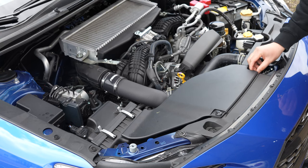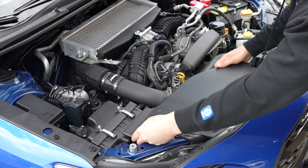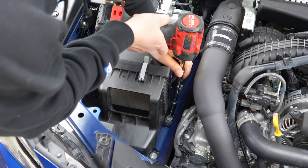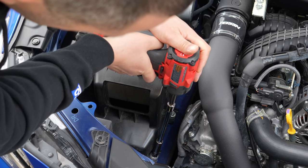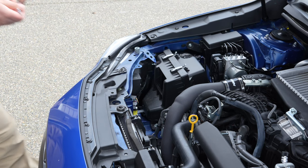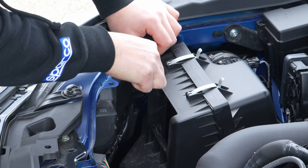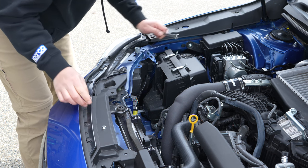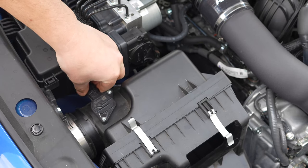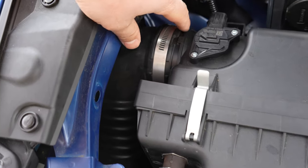We just have a couple of plastic clips here, and then it just lifts right up and out. I'm going to use my Milwaukee to get a couple of these 10 mil bolts off on the side. I'm going to use a gear wrench for this one on the front — it's a little hard to get to, tucked underneath here. On the mass airflow sensor there's a little tab — you can just use a little pick tool. On the mass airflow harness there's a little nub connecting it — you can just pop that out, then slide your intake tube off.